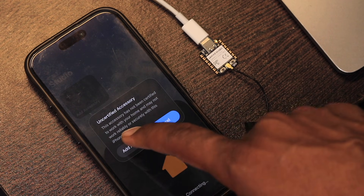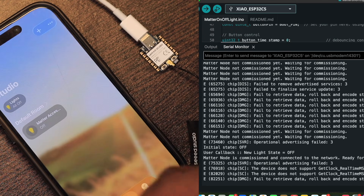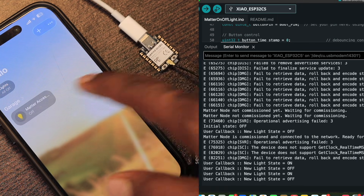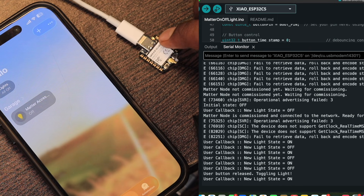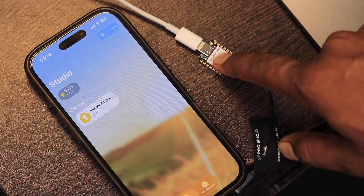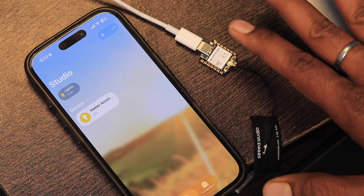After scanning the QR code from the serial monitor, it asks about an uncertified accessory — I click 'Add Anyway'. The serial monitor shows all the pairing logs running, and it's successfully added to my garage in Apple Home. Now I can control the onboard orange LED from my iPhone running over Matter protocol via Thread connectivity. The onboard button also controls the LED and the status is reflected in real time in the mobile app.